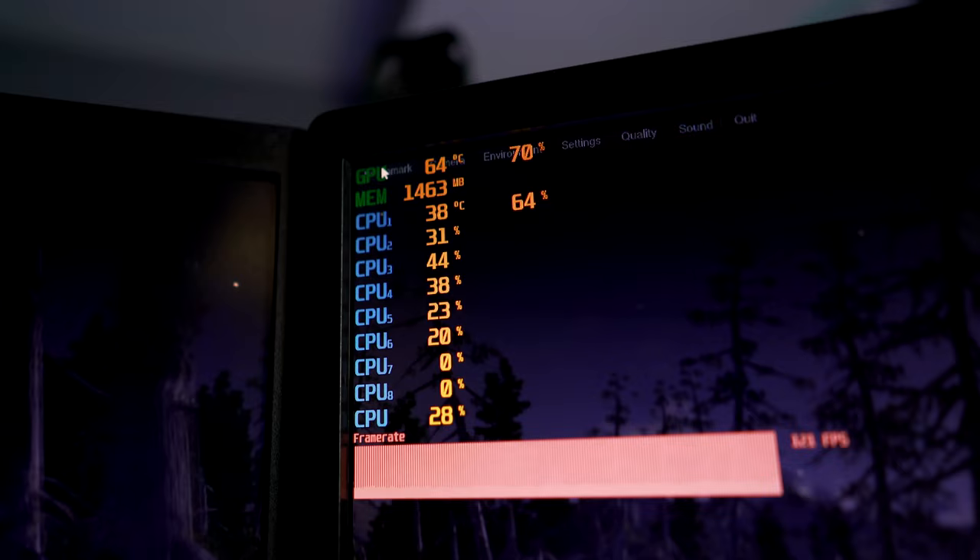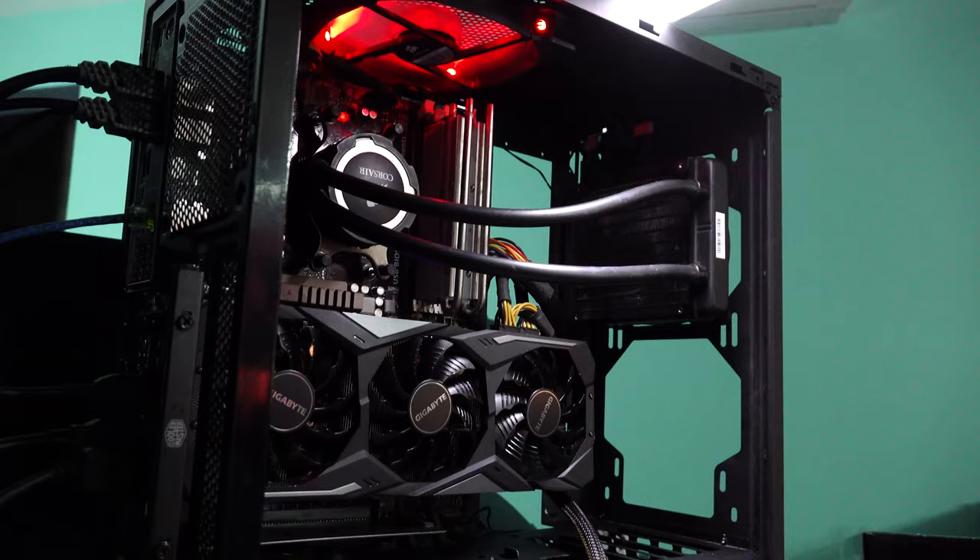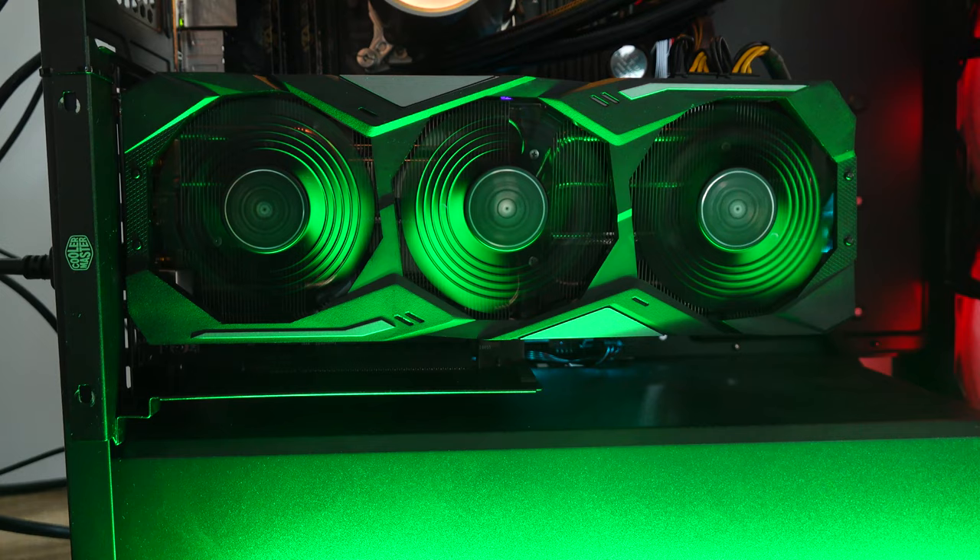What we also did was overclock this 2080 Ti just to make sure it wasn't being limited — not just by the riser, but also by the CPU itself — to ensure we didn't have any CPU bottlenecks coming into play when getting these numbers. But what about some other differences with having a riser versus not having a riser?